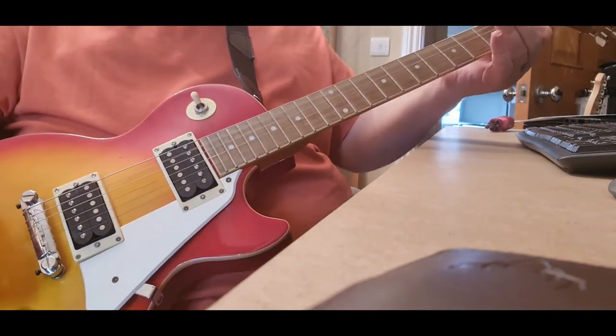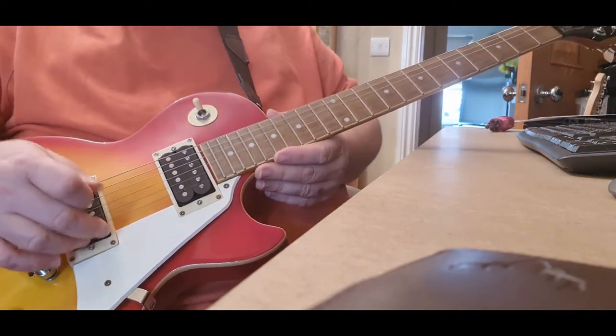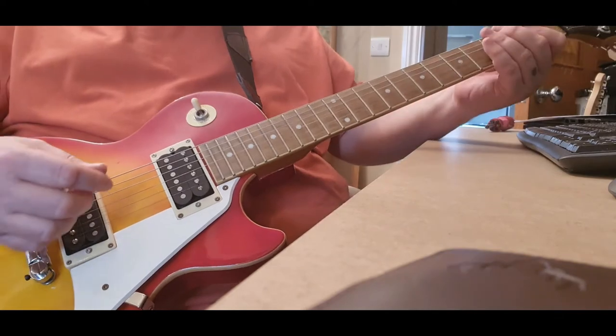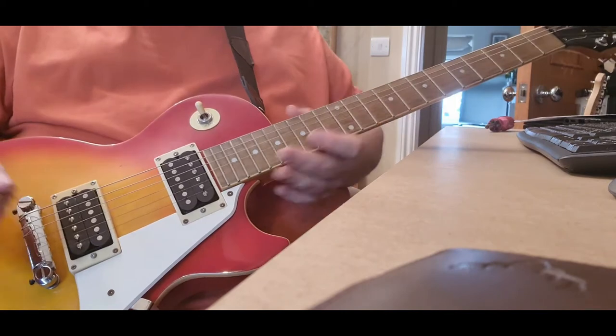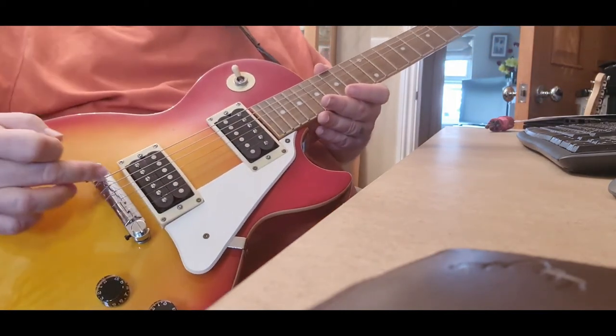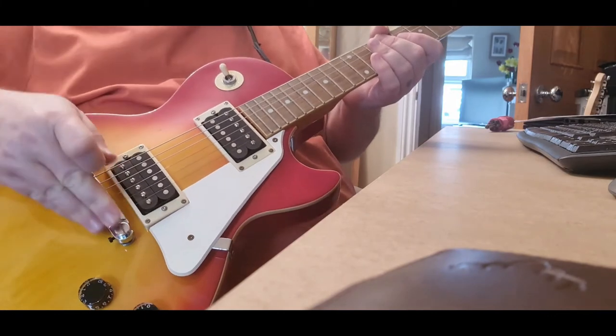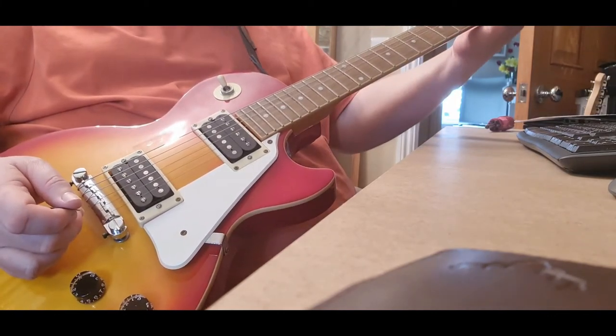All the hardware so far is spot on, absolutely spot on. The humbuckers sound lovely — they definitely have a Gibson-y sound to them. I know we can improve on the intonation, which will be fun because it's a compensated fixed wraparound bridge. The action is so high, so I'll try and lower it.